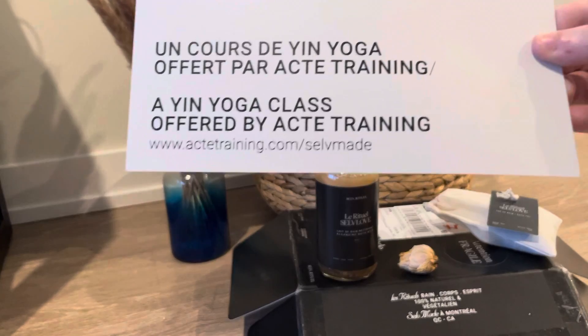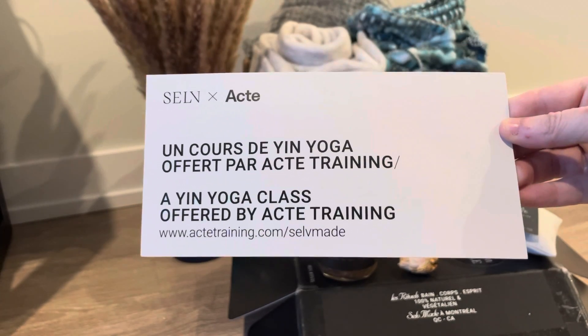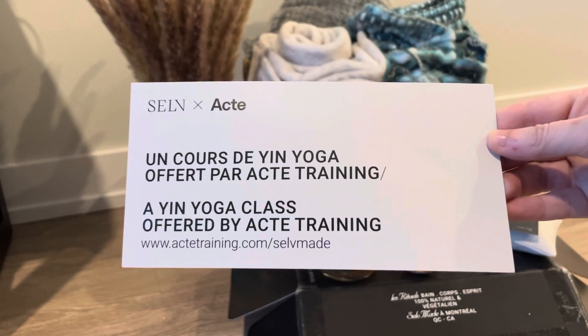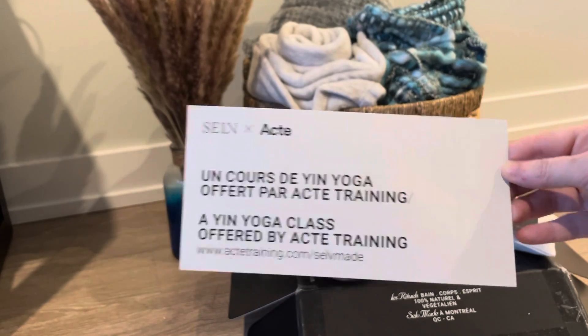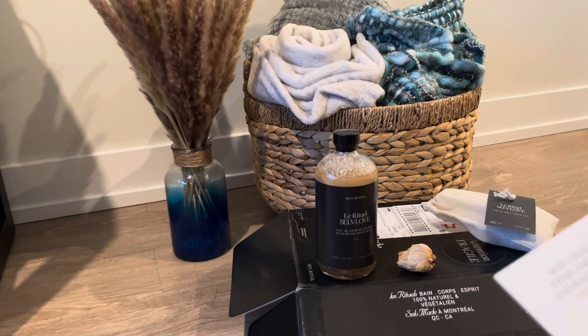Then we have a 25% discount to a yin yoga class offered by — I think it's called ACT Training. So that's really great.